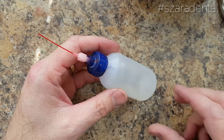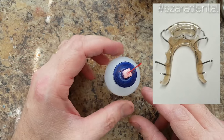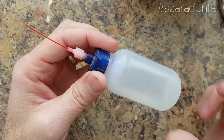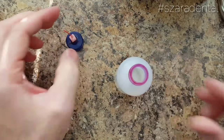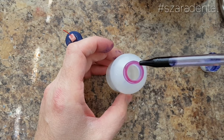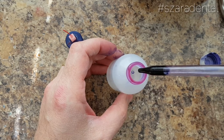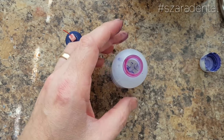Are you tired of getting yellow retainers and you want to know the secret of making a really, really clear retainer?